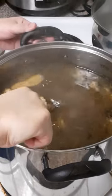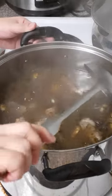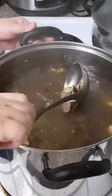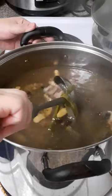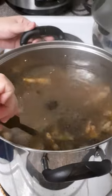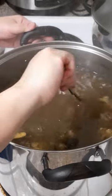Make sure the beef is tender. There's lots of spices here — there's star anise, onions, garlic, ginger, green onions, and lots of spices: coriander, black pepper, cinnamon sticks.